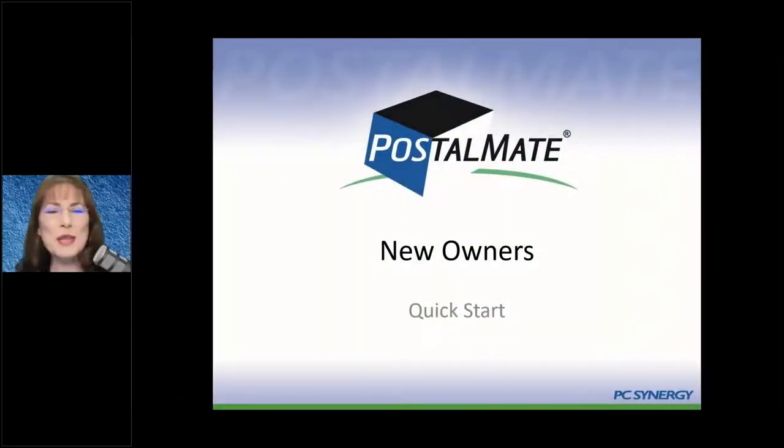Welcome to the PostalMate webinar, New Owners Quick Start. My name is Karen Grant and I'll be your instructor today. It's a pleasure to have you.